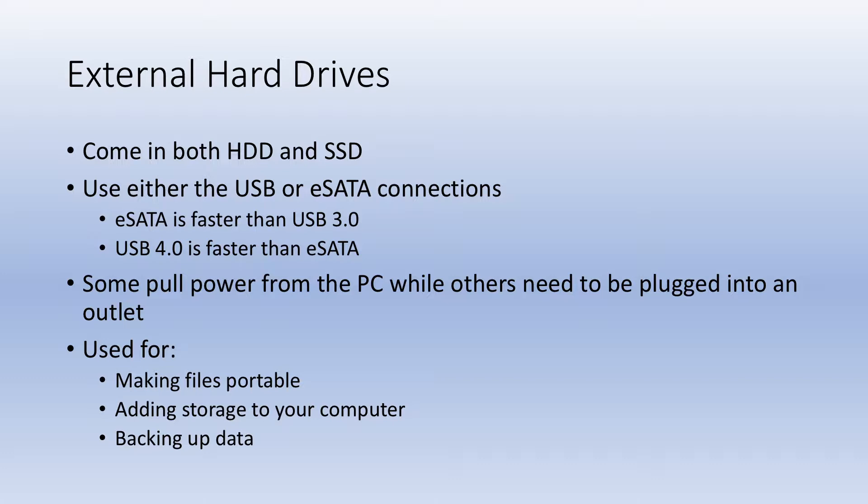Why would you use an external drive? You could use it to make your files portable, add storage to your computer — especially a laptop. You can also use it as a backup, which is one thing that I do.